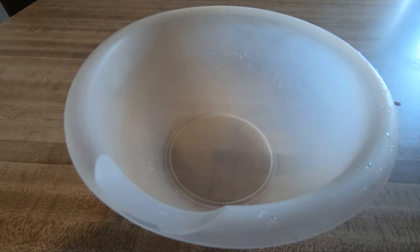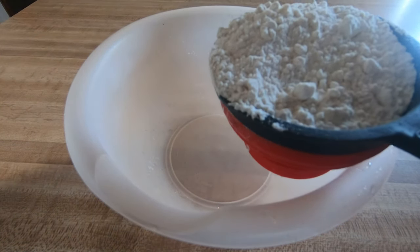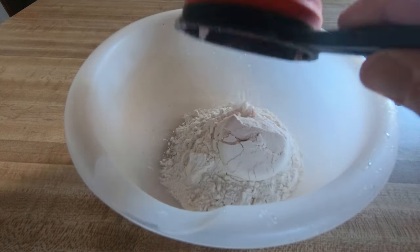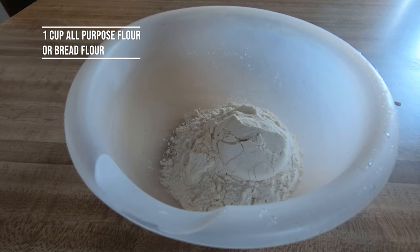Let's get that going. I'm going to make my pizza dough completely from scratch. If you prefer, you can go ahead and get some pre-made pizza dough and totally skip this step if you'd like. First, I'm going to go ahead and put one cup of flour.